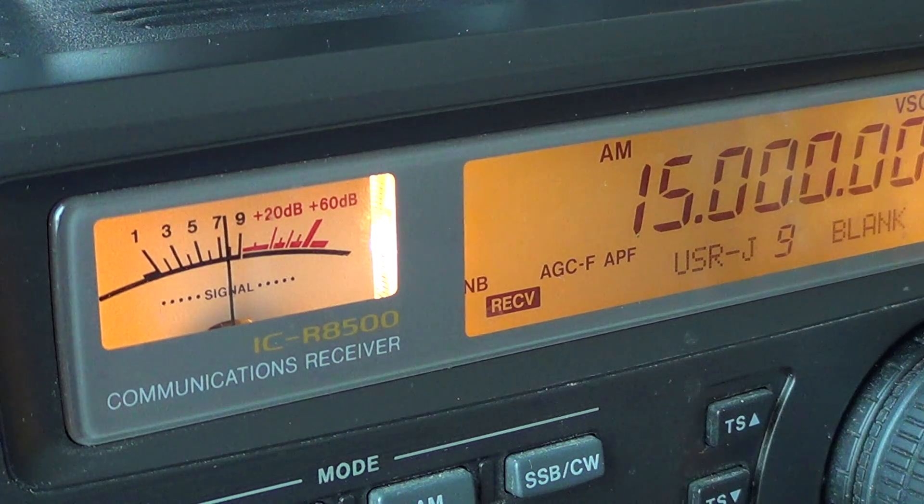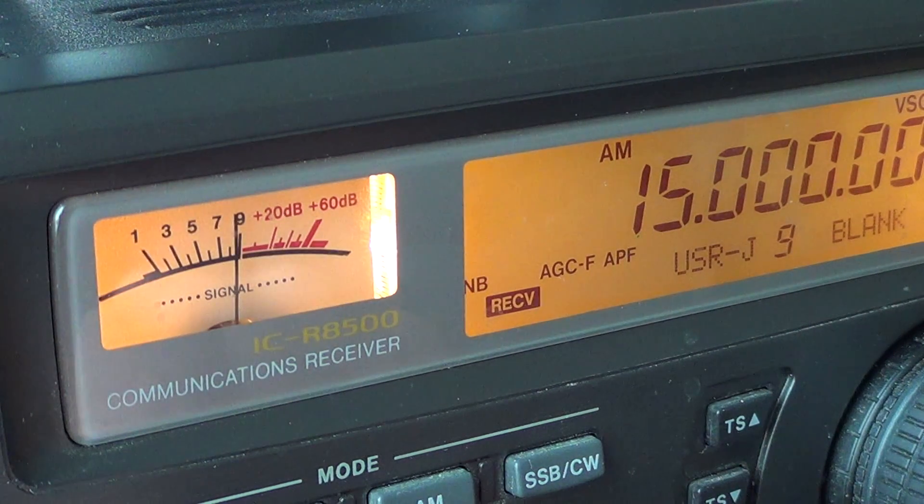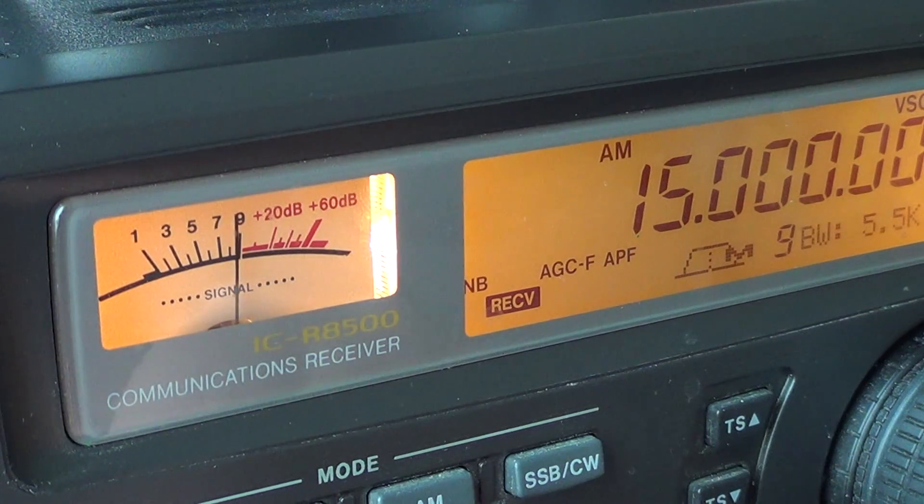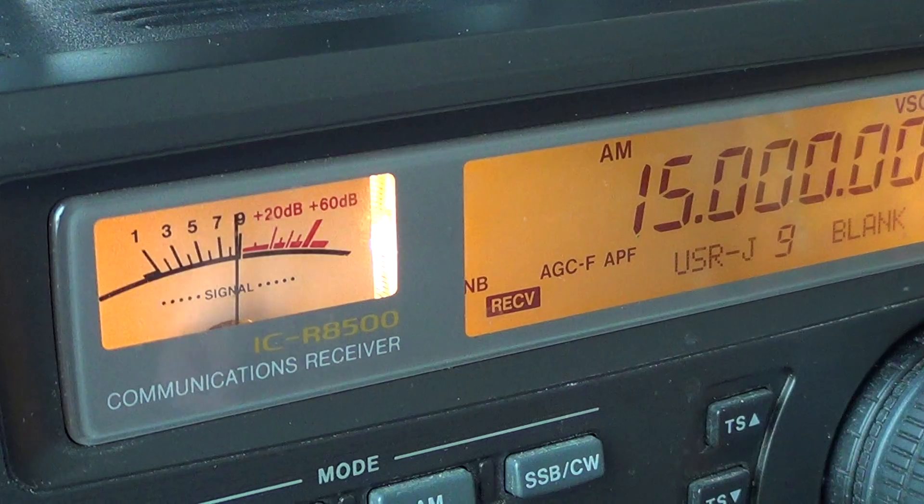In my case, I don't need to change anything because when I listen to the tone there's not enough difference to warrant setting an offset. So my radio is pretty much calibrated. When I hear a single sideband signal, the frequency I'm tuning to at the right pitch is probably very close to the real transmitted frequency.